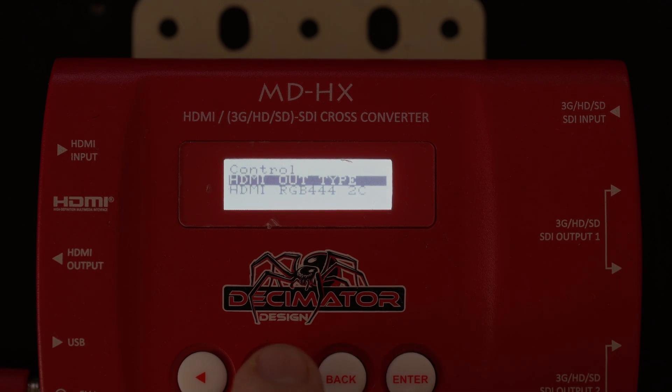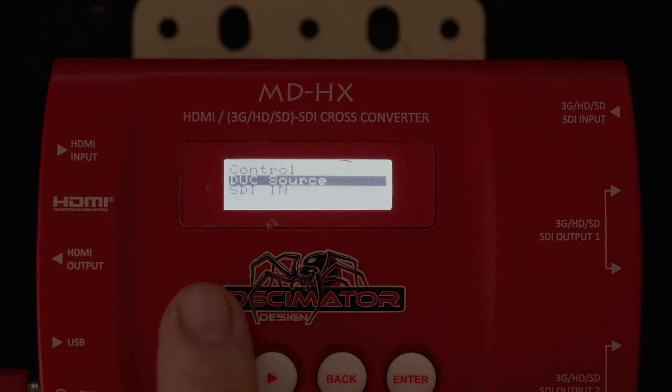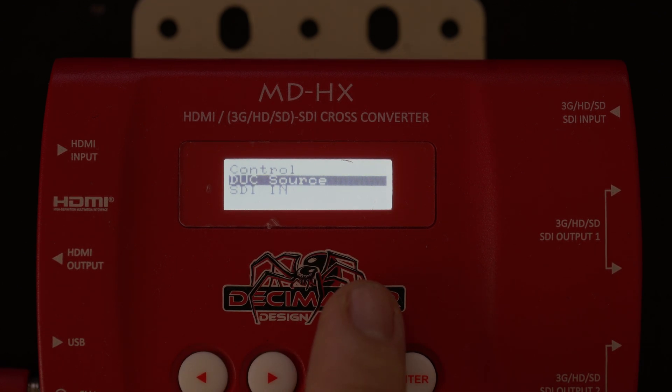Once that's done, you can right arrow across or left arrow across to the DUC source, which is the down-up cross source. It's currently set to SDI in. So if you have an HDMI in that you want to change from HDMI to SDI whilst using the up-down cross converter, it would not work if SDI in is selected — so you need to come and change it to HDMI in or SDI in.